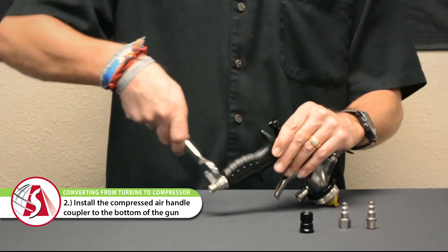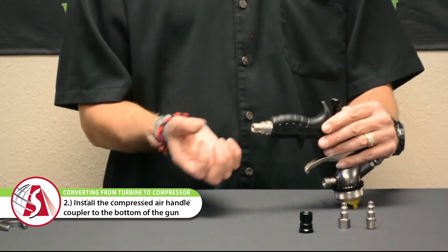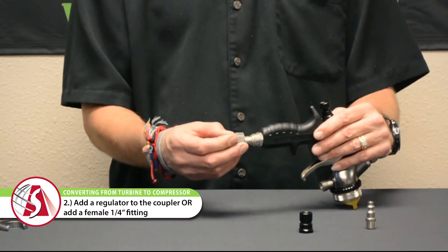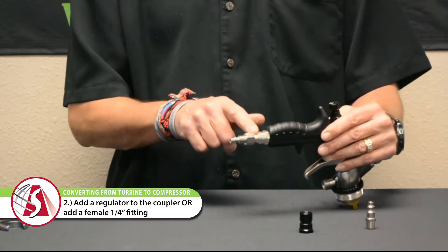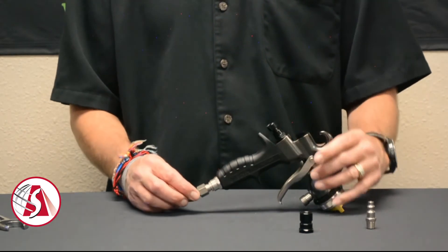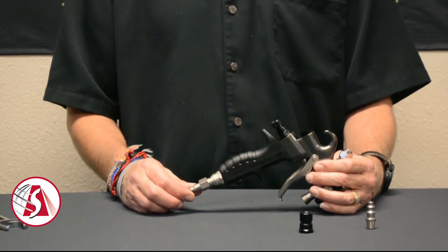Just snug that up with the same wrench, and from there you can either add a regulator or add a female quarter-inch fitting. Again, you want to use some Loctite or thread sealant for that. So that concludes both ways to convert a turbine spray gun to a compressed air gun.